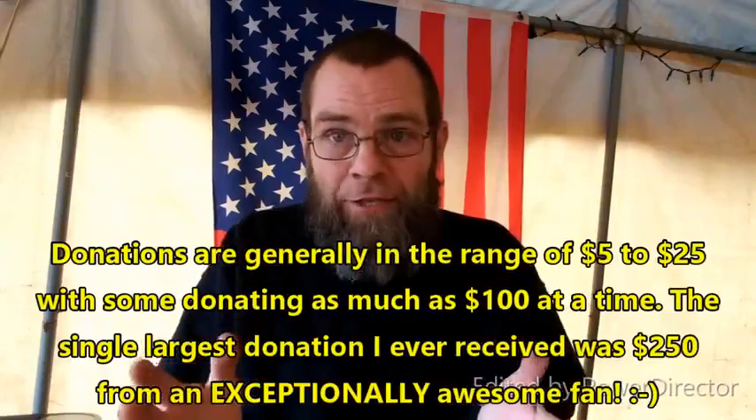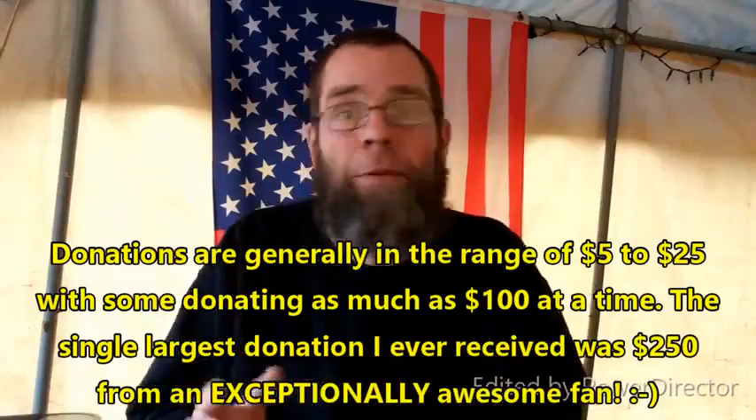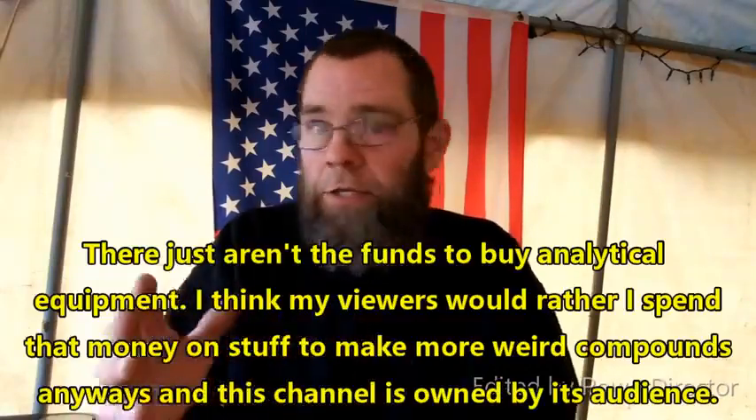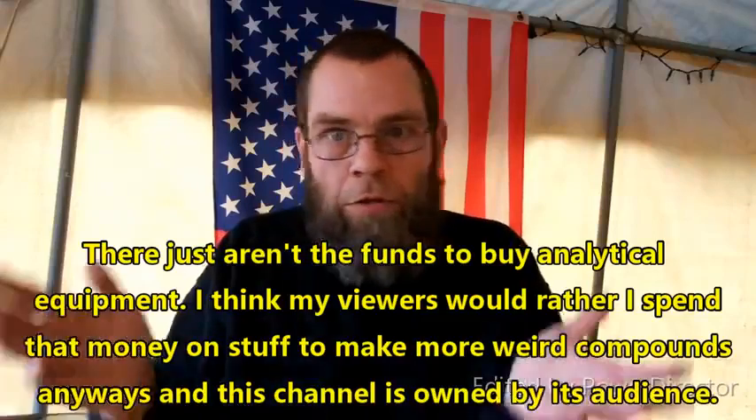While my viewers are very generous — thank you guys — my capabilities here are limited. The only analytical technique I've got that I can use is TLC, and TLC here is not going to be meaningful because you're not going to be able to get the separation across a TLC plate of however many alkaloids are in this kratom.